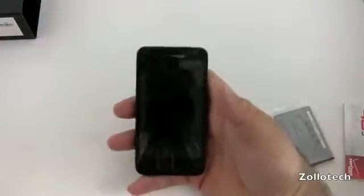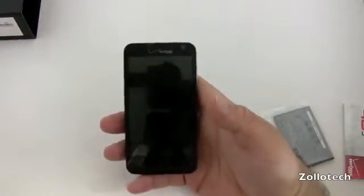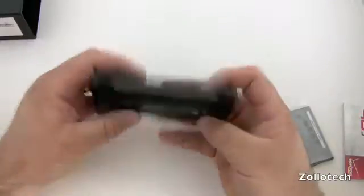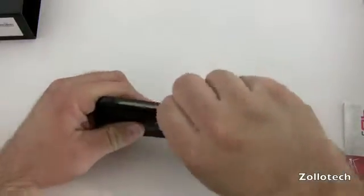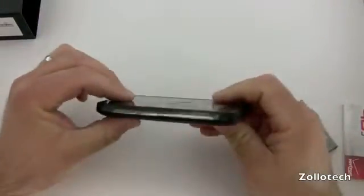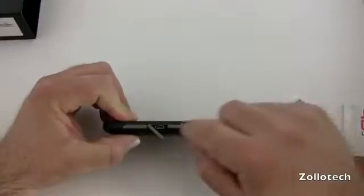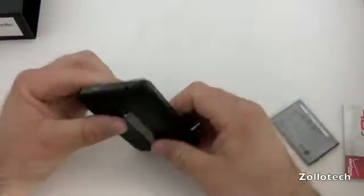So the phone itself is a 4G device. It has a 4.3 inch, 480 by 800 pixel display that's capacitive touch, which is nice. The back has a 5 megapixel camera that records HD video. On the side we do have an HDMI port, and on this side we have a micro USB port under little flaps. These chrome accents are kind of nice, but I don't know about these little flaps — I hope they're reliable over time.